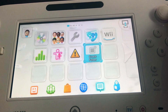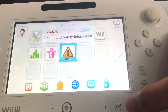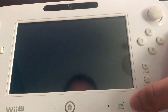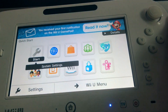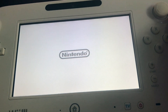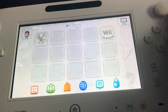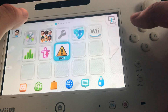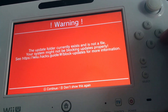Now that we're on the menu, what you want to do is close your console and turn it off. Then turn it back on and go on to the Wii Menu. Once there, double-click Health and Safety.